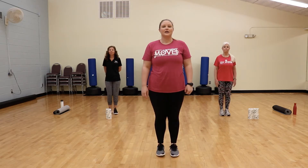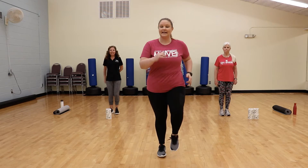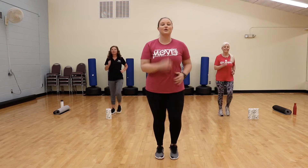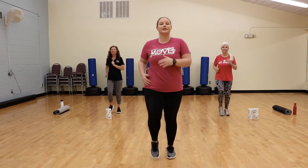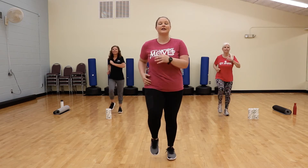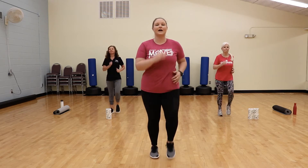So you guys have fun. Just like for any other exercise, you want to make sure you're warmed up first. So we're going to start moving those feet — nice, easy march. Move those arms. Keep your head up, looking forward, shoulders back and down. Always keeping those abs nice and tight. Good job.